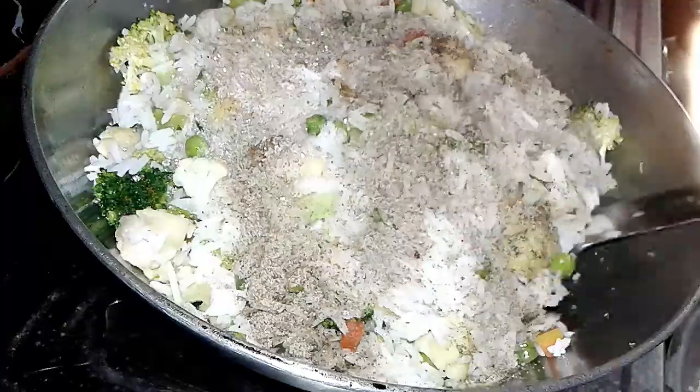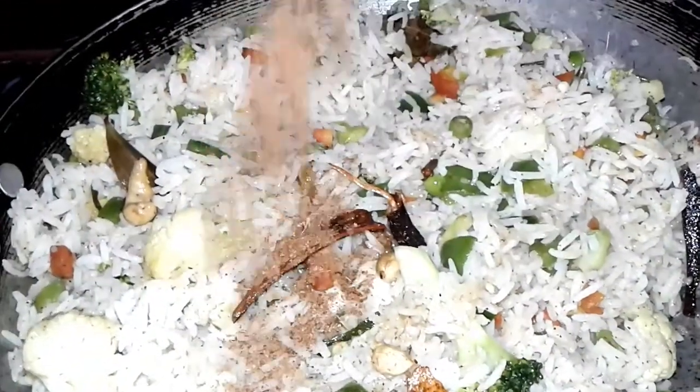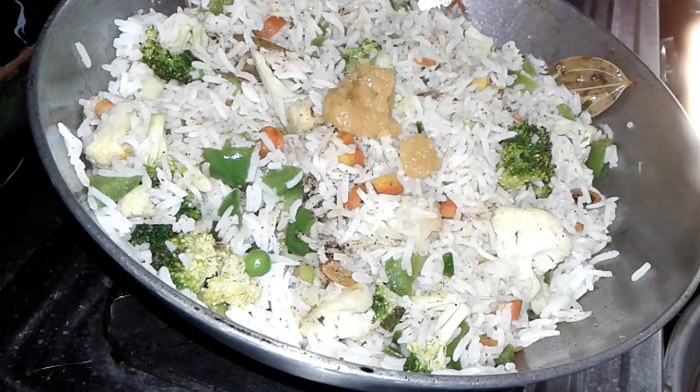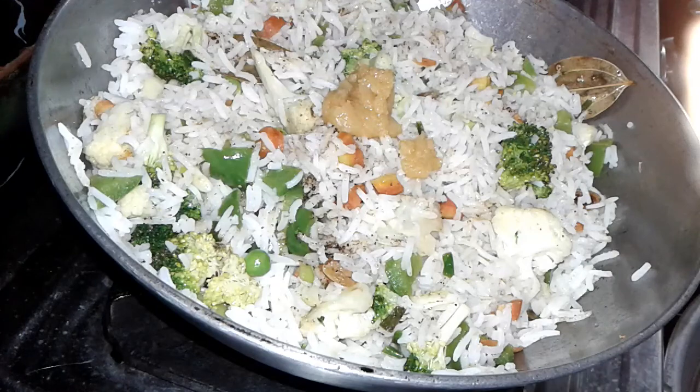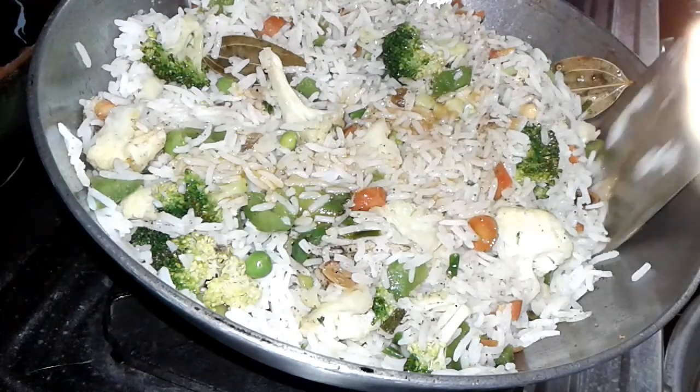Add black pepper and mix it in, then add a little garam masala. You can check my channel where I upload a garam masala recipe. At last, we add some ghee — it will give a nice flavor. After mixing, it is done.